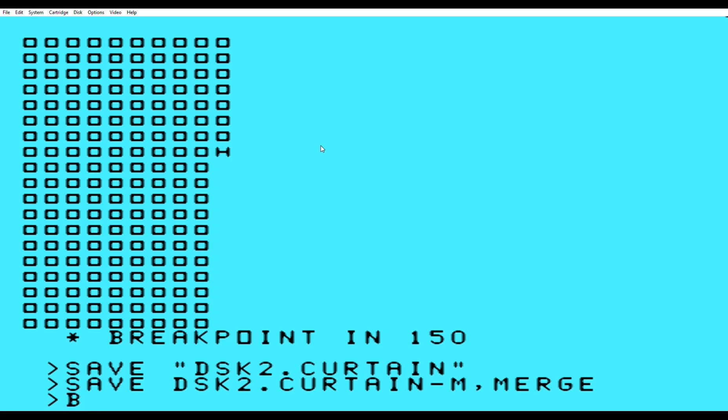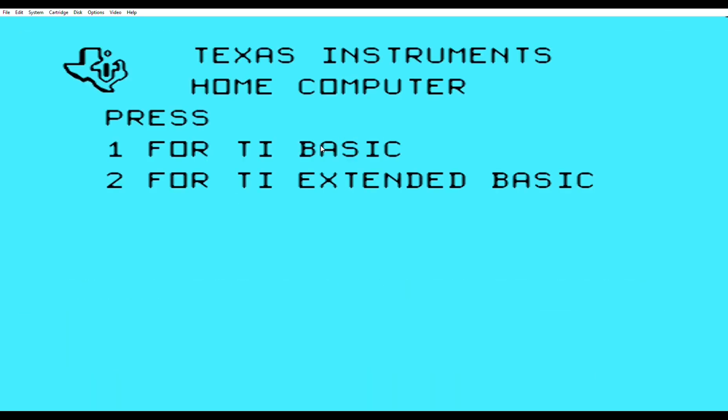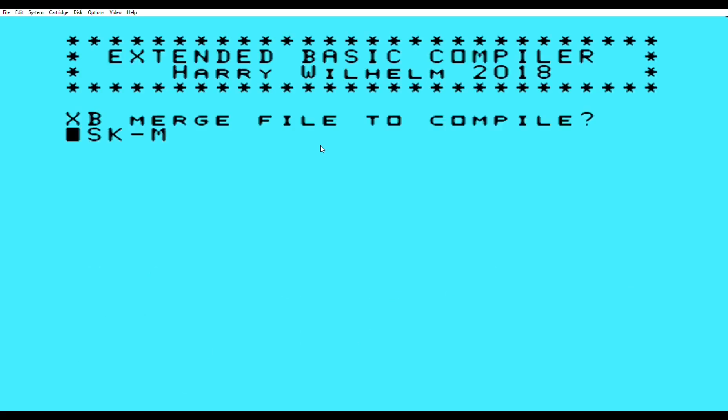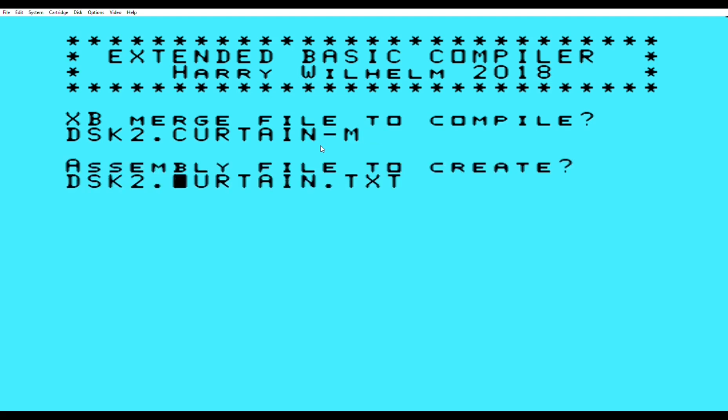Let's go ahead and reset it. Title screen, 2 for extended basic, and we're going to move down to the compiler. Now they actually auto-fill. See how it says Harry Wilhelm 2018 — so this is different than the one I've been working with. I'm just going to stick with what I know and put the dash-M in this slot. And then they use a dot-txt, but I'm going to do what I did before and just make it a source file.